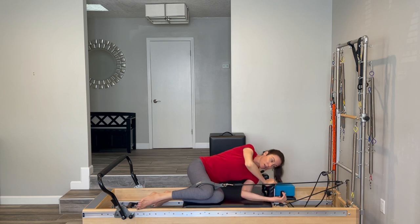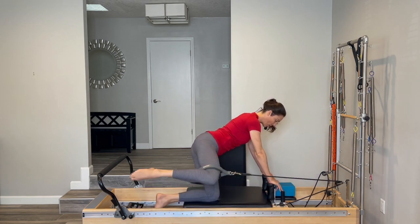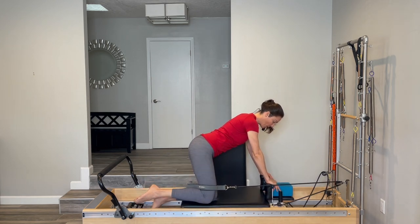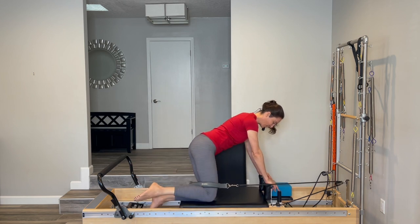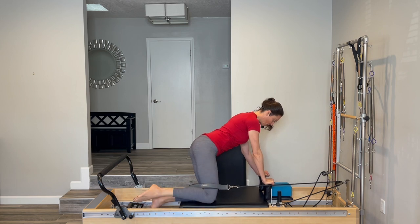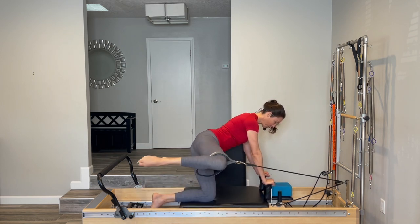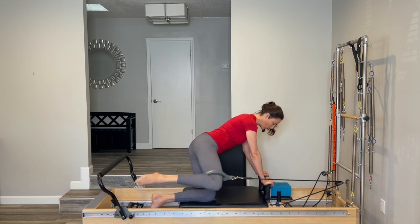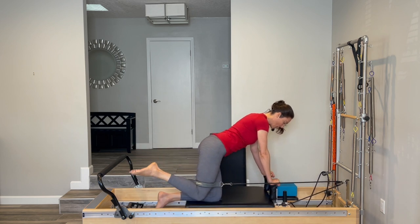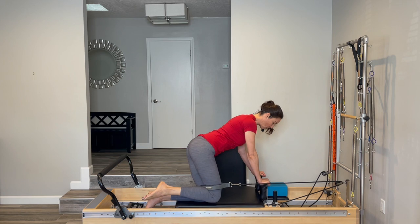Now make your way up — push into your hands and bring yourself up to kneeling with your hands on the shoulder blocks. Your left leg is on the carriage and your right leg is in space. We're going to do a fire hydrant, going out to the side and open and then close. Even though we're working through the leg, try not to tense through your upper body — stay relaxed through your head, neck, and shoulders. Elbows are pointing back with a slight bend. After one more, we're going to do little circles: open, push back, close and come forward. Open and push, close and forward.